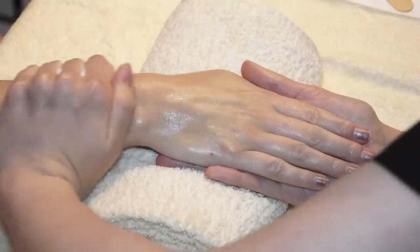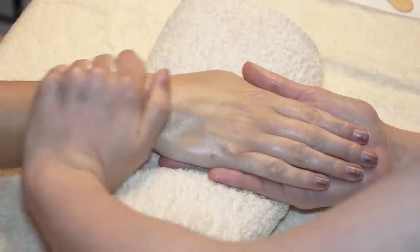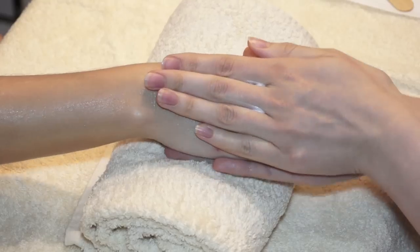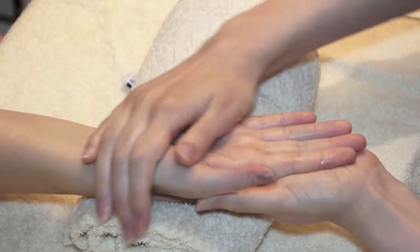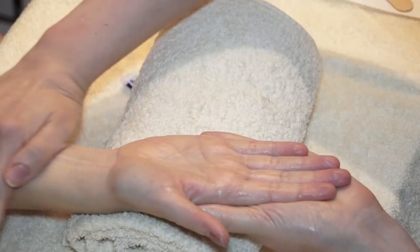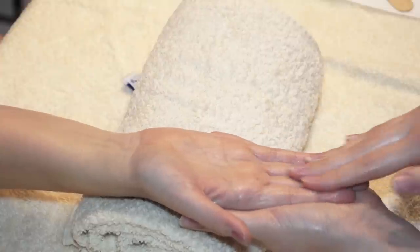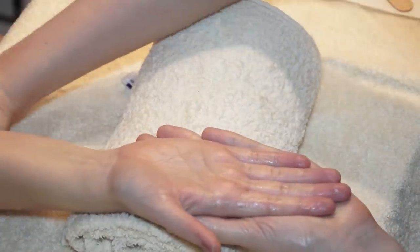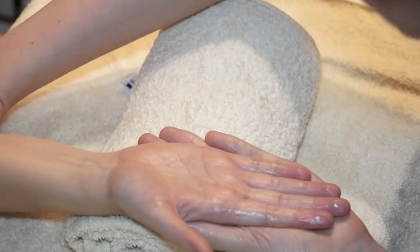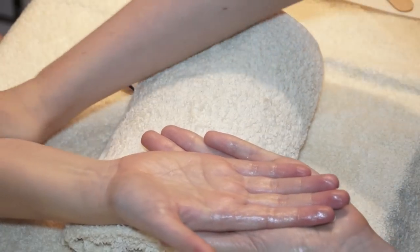The slower and deeper you do the move, the more relaxing it is for the client. Normally we do moves about three to six times. So when you've done that enough, just gently turn the arm round and repeat the same way — just taking your time, sliding up and back. You'll probably find if it's the first time someone's been massaged, they're stiff and resisting a little bit, but as time goes on they'll relax into it.